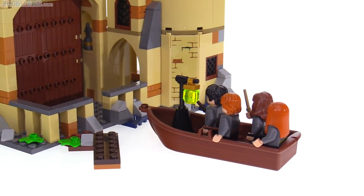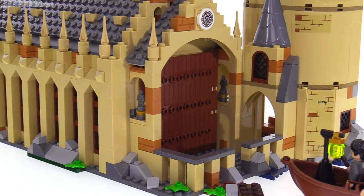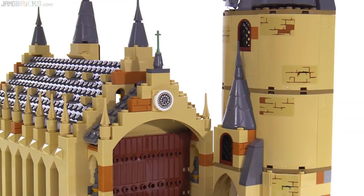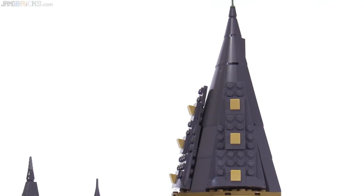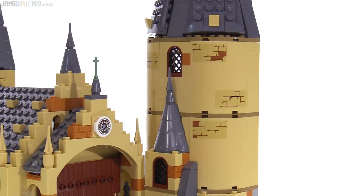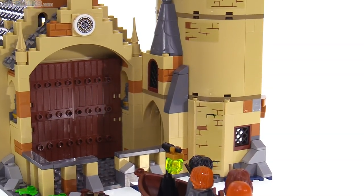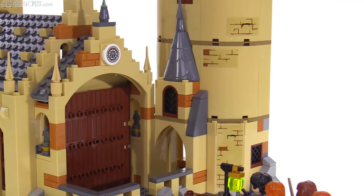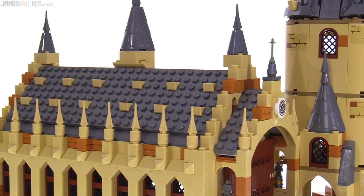They put a lantern post small build inside the boat. There are a couple of statues along the sides of the main entrance. The clock face is a sticker, with a sand green colored ski piece used at the top, and another at the very top of the tall tower with the staircase inside. There are a bunch of stickers on the outside, and they definitely add much-needed detail rather than requiring countless additional pieces, which would have driven up the price and resulted in a less smooth design at this scale.